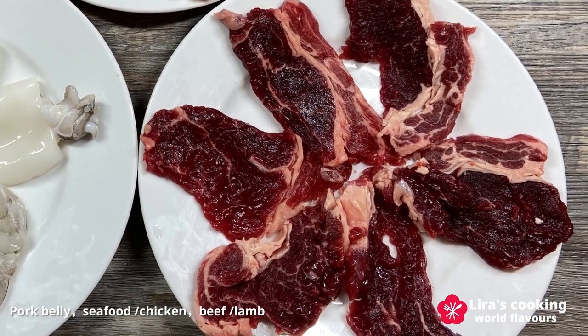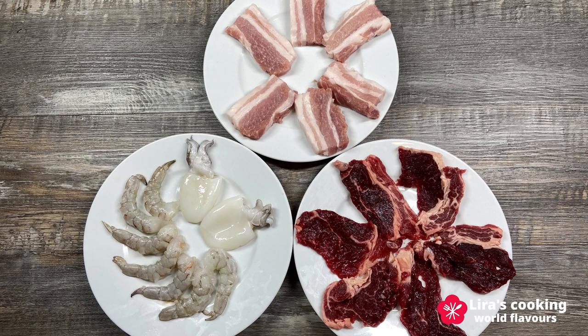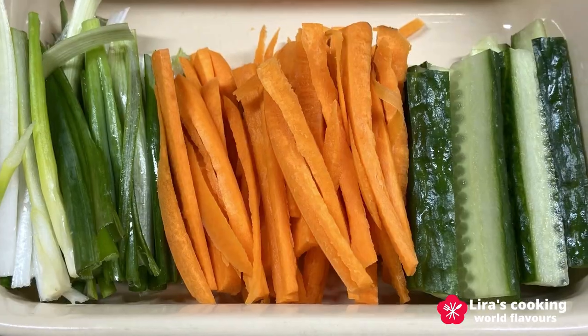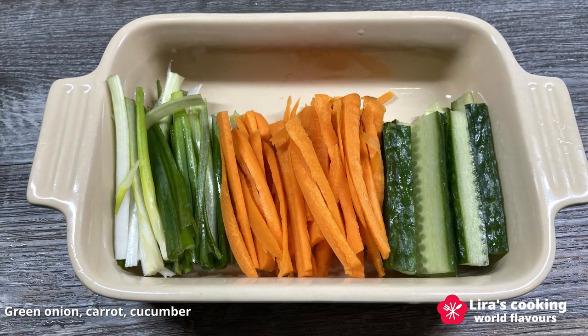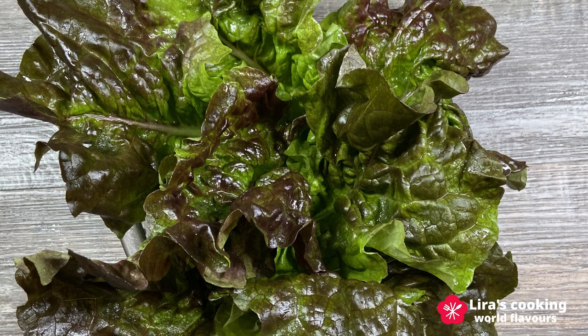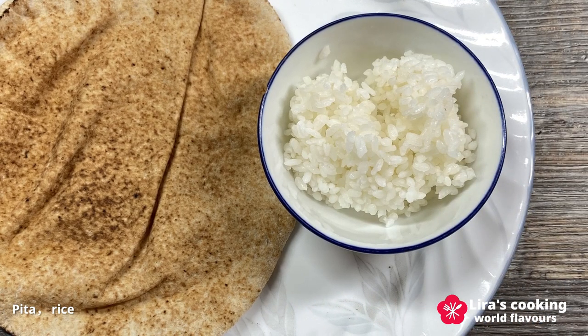You can also use slices of chicken or other meat if you like. For the vegetables, we use sliced onion, sliced mushrooms, shredded green onion, carrot and cucumber sticks or strips, or other vegetables you like. Finally, we use lettuce and pita to make the wraps. The rice can be put in the wraps or you can eat it directly with the grilled meat and vegetables.